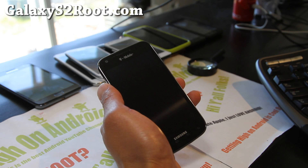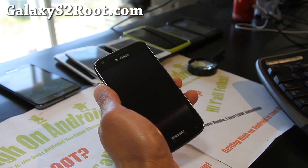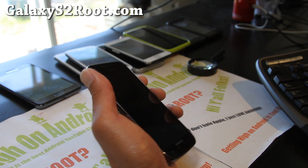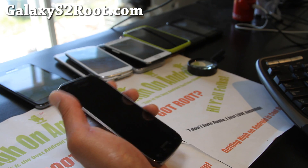Hi y'all folks, this is Max from GalaxyS2Root.com. I've got an updated review of the DarkSide Evolution 3 ROM which I featured a couple of weeks ago. It's been updated to version 7 with lots of changes.